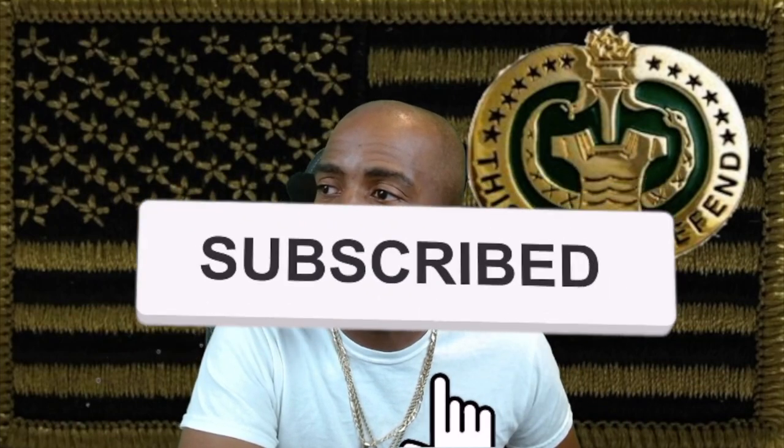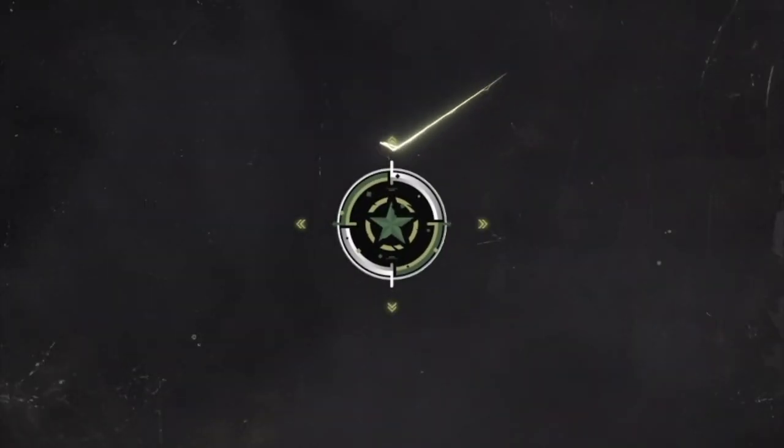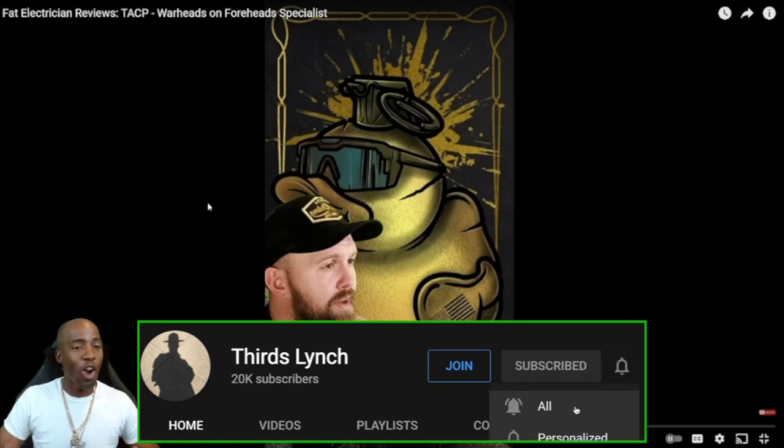You gotta give a big shout out to Defiantents for putting that hashtag YesFamReact and putting the link to the video, requesting us today to react to Fat Electrician Reviews TACP - Warheads on Foreheads Specialist. That already sounds crazy, man.